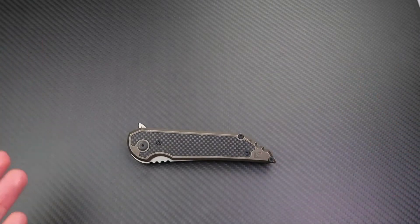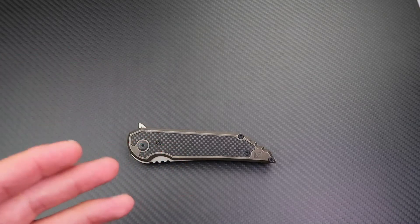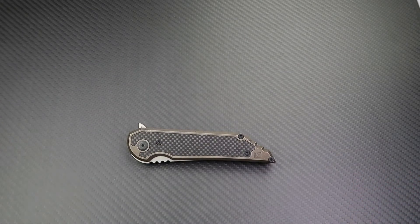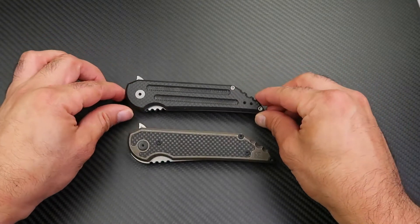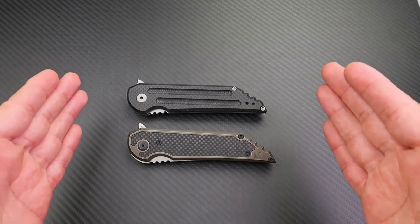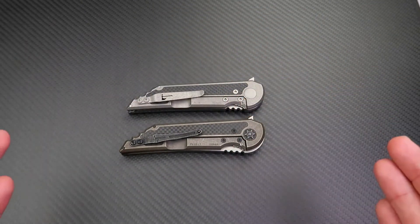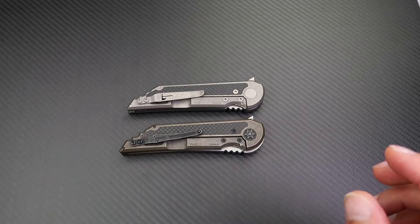The specs of the Custom Knife Factory Quayback haven't changed much from the original Hoback Quayback — the handle size, blade size, and thickness are all the same. Most of the changes are in the handle and a few other details. Let me bring the original Quayback next to the Custom Knife Factory version. As you can see, they're very similar in shape and identical in size on both sides.